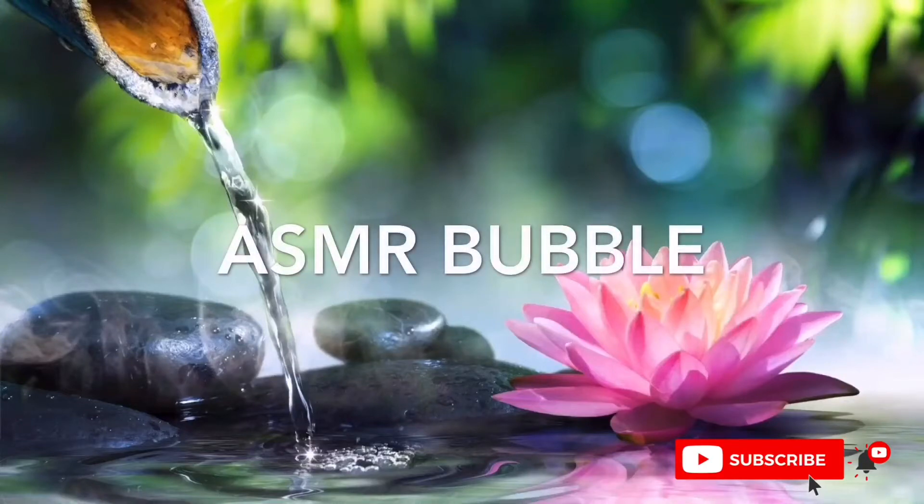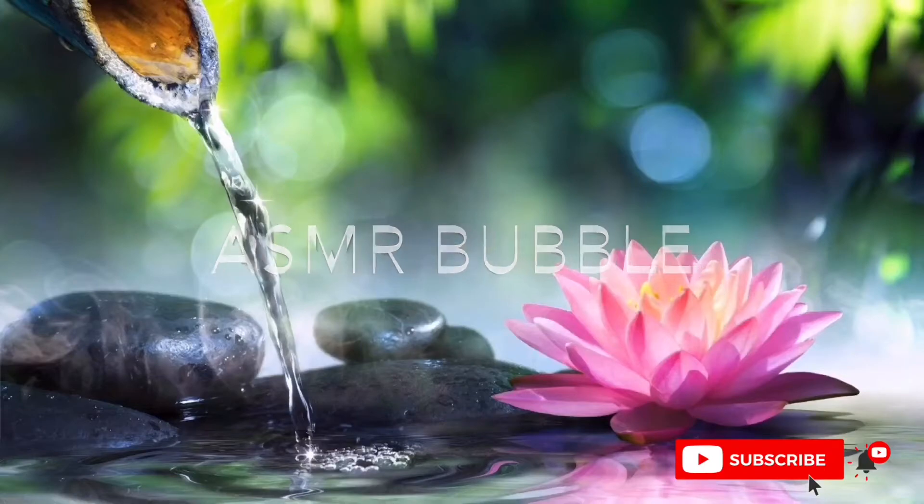ASMR Bubble. Hello! Welcome to my channel! I don't know if you've been here before or not, but I'm very glad that you want to discuss the video. So, let's get right into it.